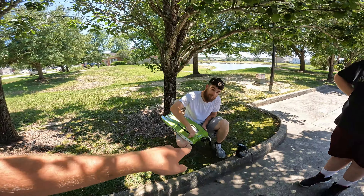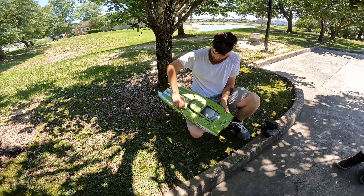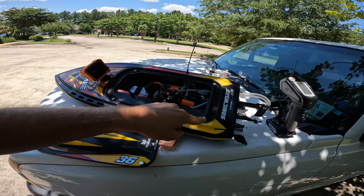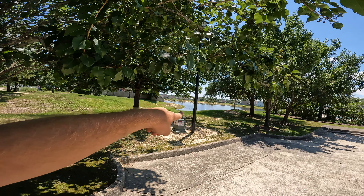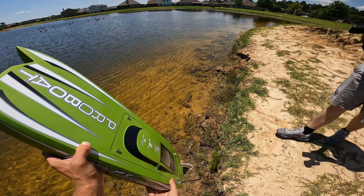What's up guys, welcome back to another video. Today we're with Garrett — he's got the Veles 29, a Pro Boat, his first electric RC boat. He does a lot of nitro boats. We also got our Sonic Wake V2 out and the drone. We're going to go out to this pond over here where you see the ducks, have some fun with the boats, get the drone in the air.